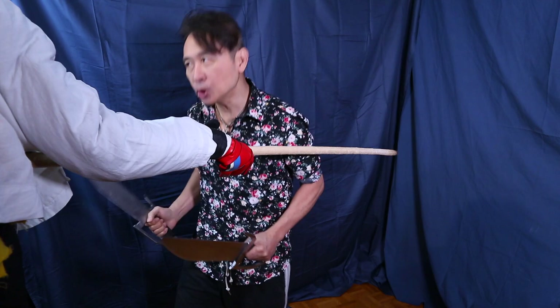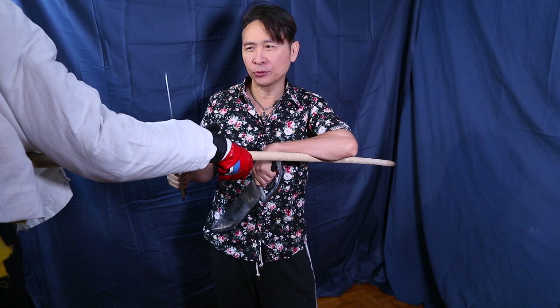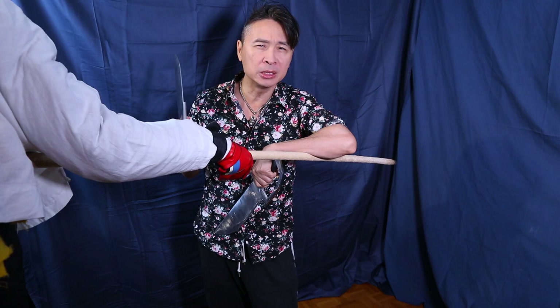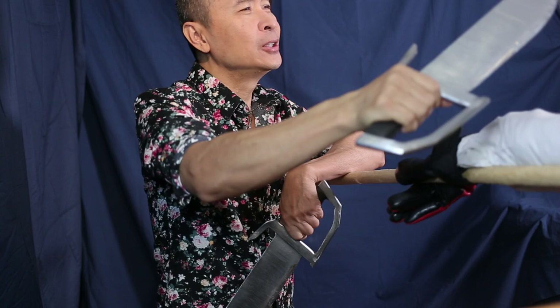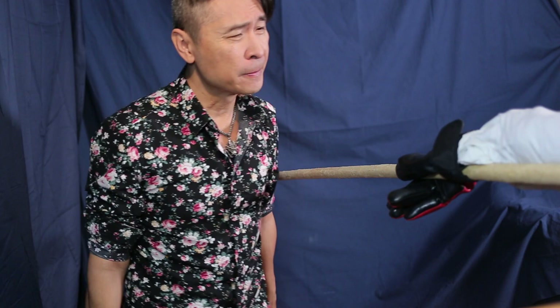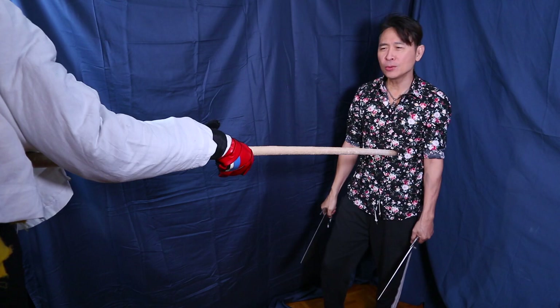In weapons training, fighting against another person with a weapon — especially in a non-armor situation, no gauntlet, no armor — you must take care of the hand, the wrist, the forearm, behind the elbow. You must take care of the weapon that he's holding, because if you go like this then he is free to hit you with his stab. That's rule number one.